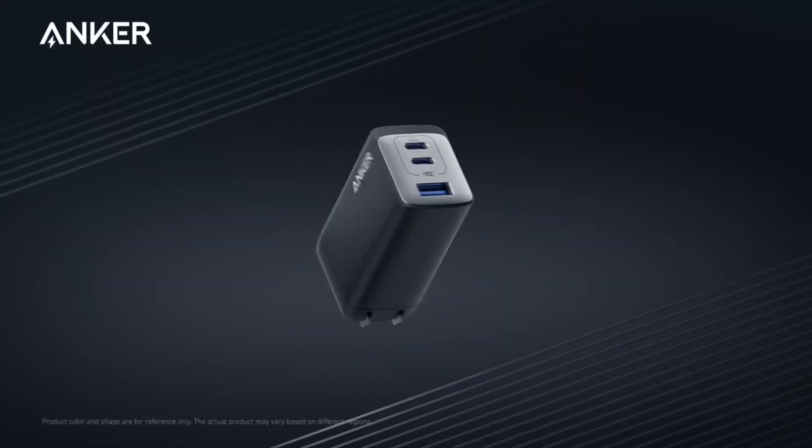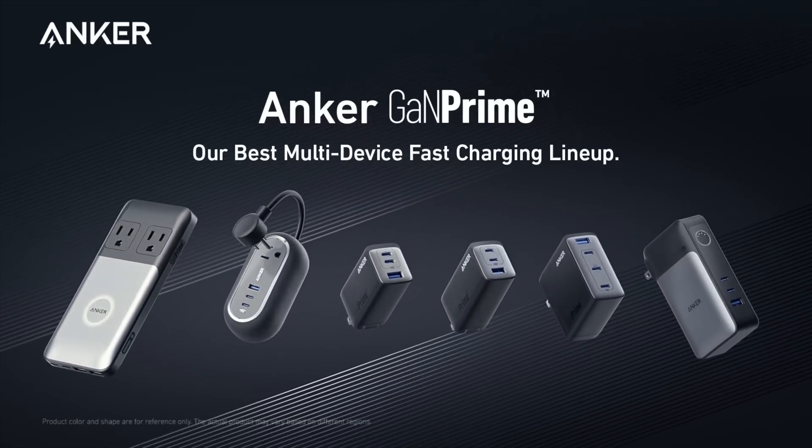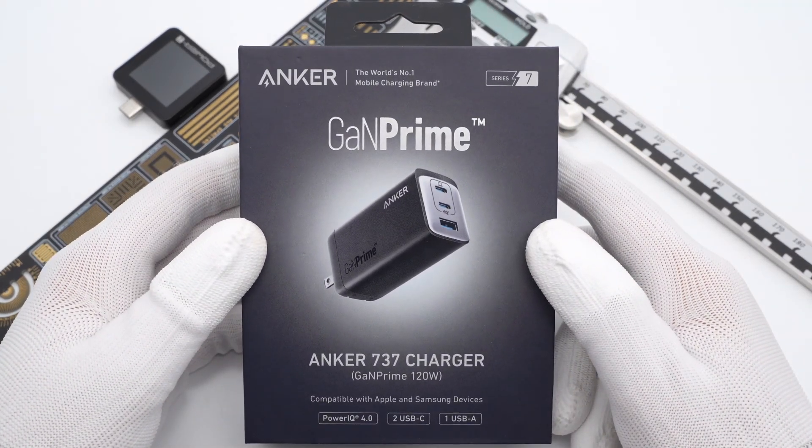Recently, Anker held a special event and announced its best multi-device fast charging lineup, GAMPRIME. Today, we got the brand new GAMPRIME 120W charger, also called the 737 charger.